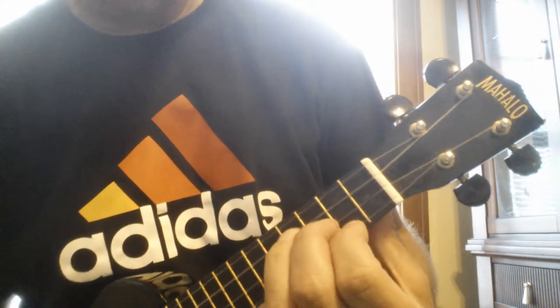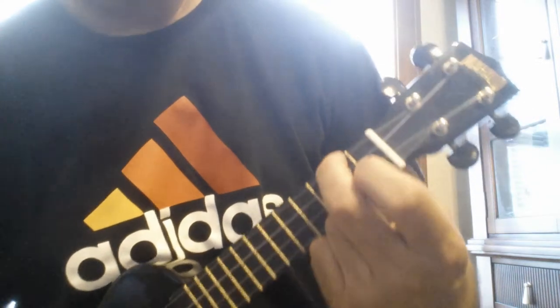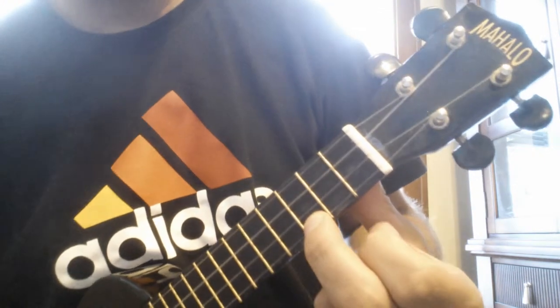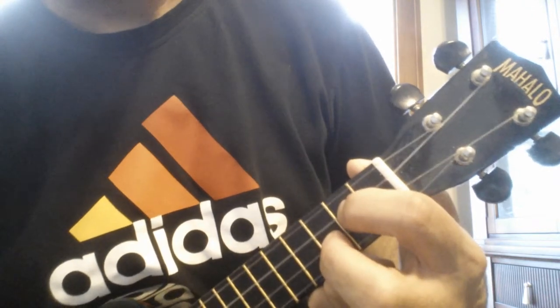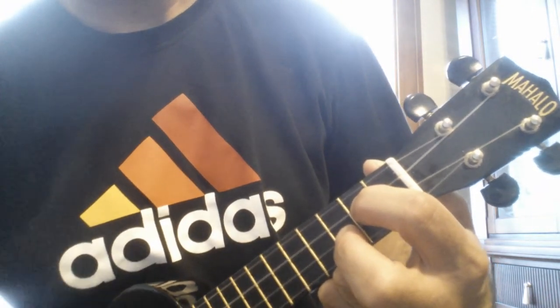Then it goes to the bridge: E minor, A minor, E minor, then C, A minor, F, G. Then it goes back to the beginning. Okay, good luck.